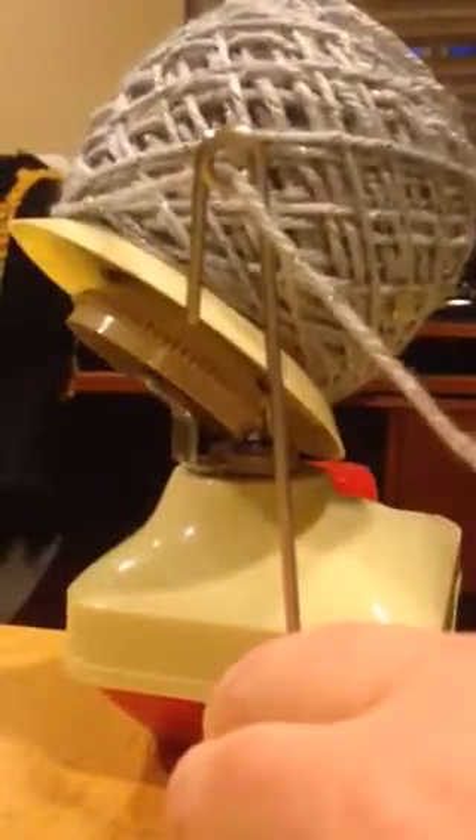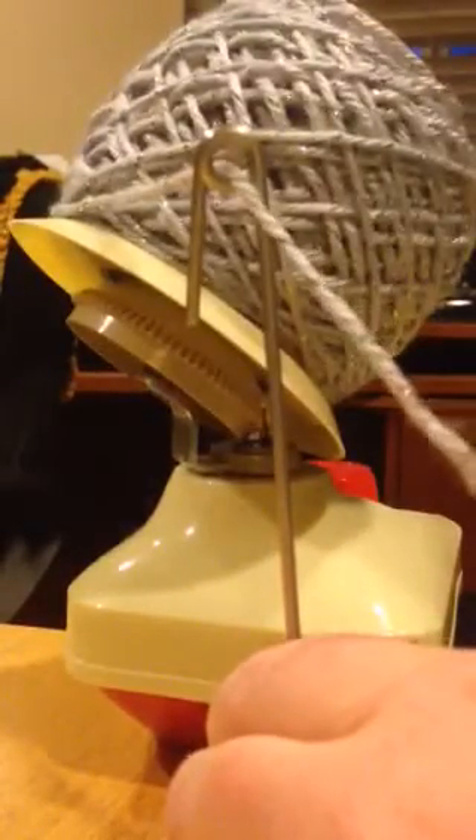This yarn I'm using for the blanket — it's I Heart Yarn. Very soft. So that's basically how you roll up the yarn. The yarn is all over the place, but I'm almost done there.